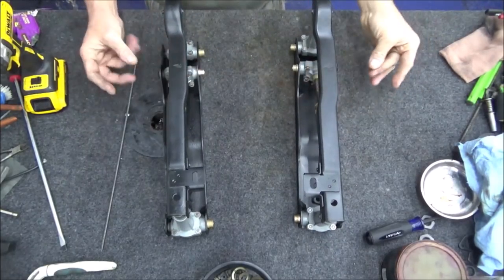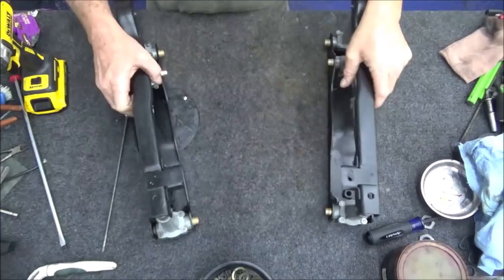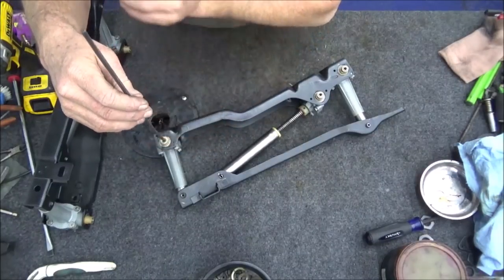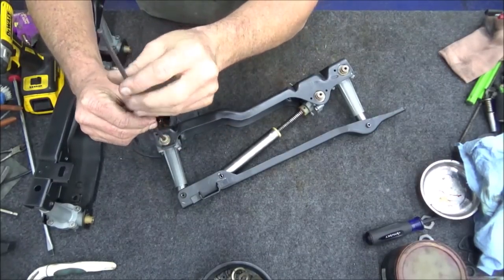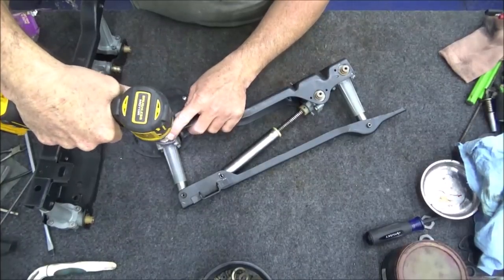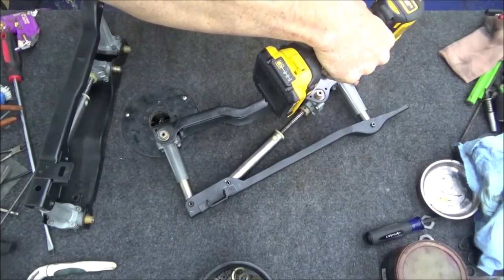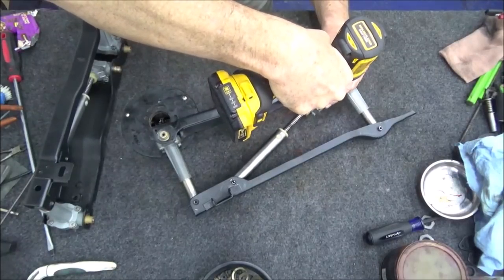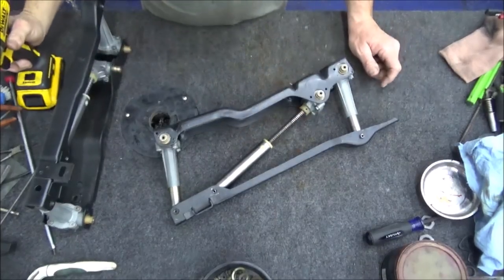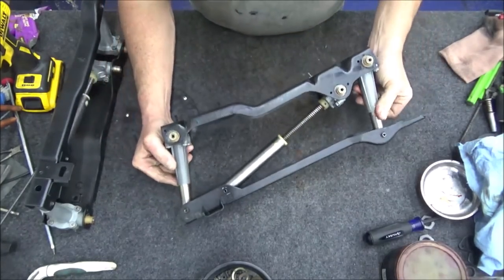Here we are — this is what it should look like roughly put together before you start putting the cables on. You can test everything with a little cable by hand, or use a number four flathead screwdriver — just the right size — to test all the different functions: up and down, and this is how it moves forward and backwards.